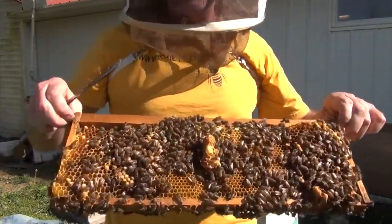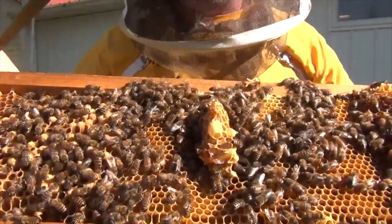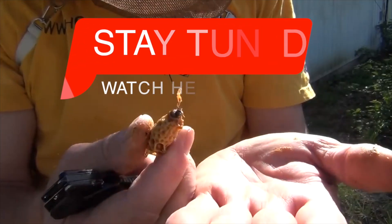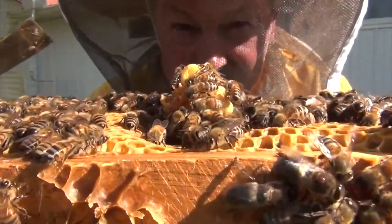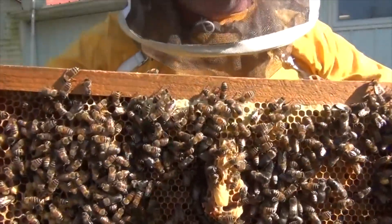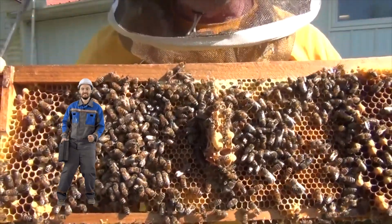What do you look for when you're looking for stuff in your hive? Look what I see right in the middle — it's a queen cell. You'll see queen cells sometimes in a funky comb, a little bit of a bump out, and there they go raising a queen cell.